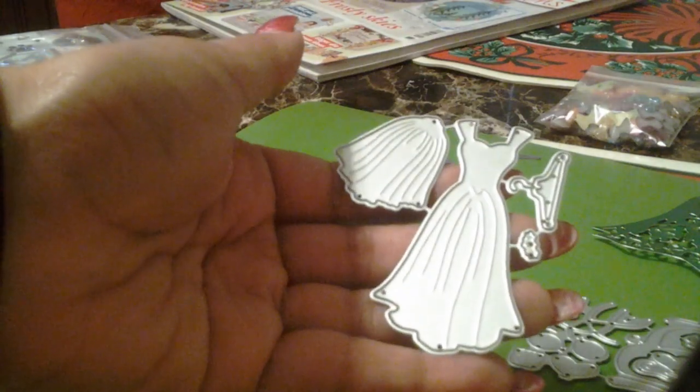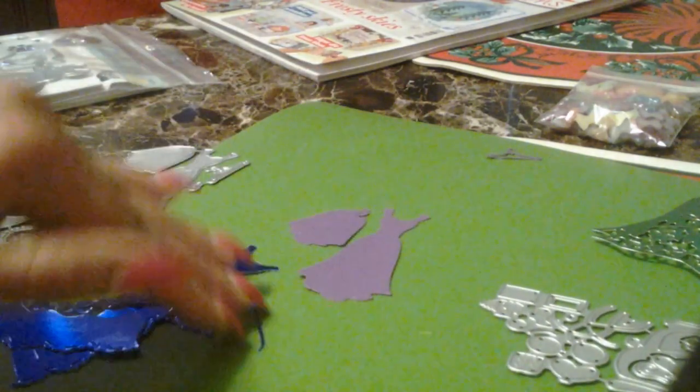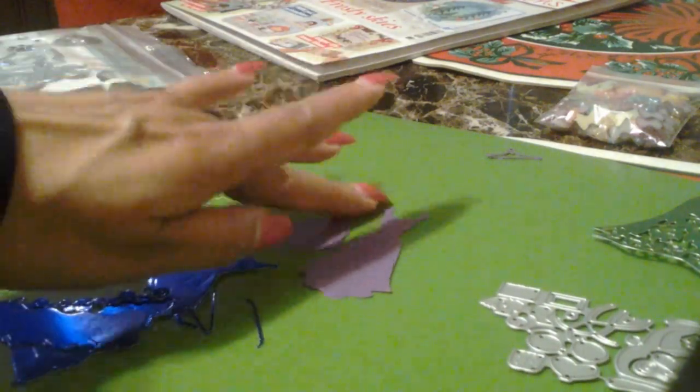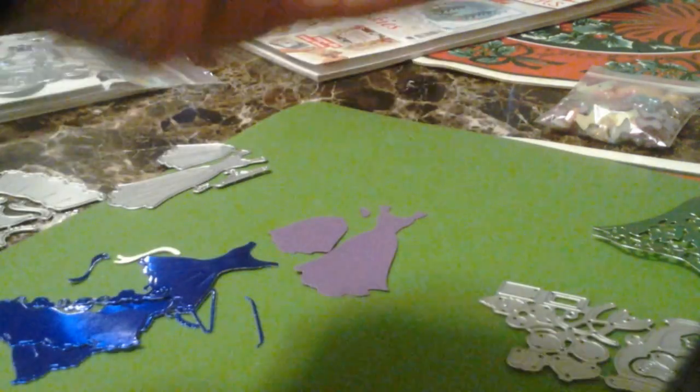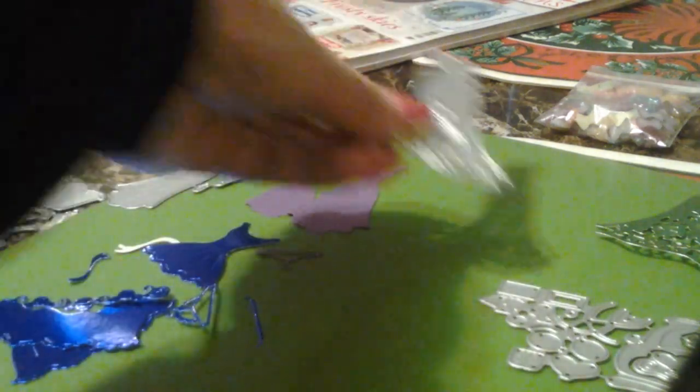Here's another die, and that one was pretty simple. Here it is — it's just that little piece right there that's going to bother me. But the hanger is a cute little hanger. So this is a cute little die. Again, these are just little samples.